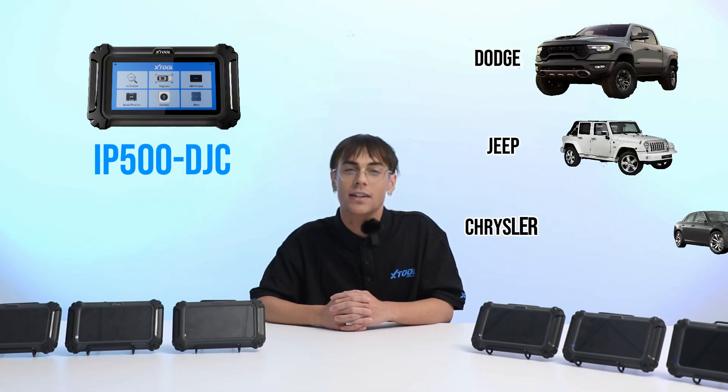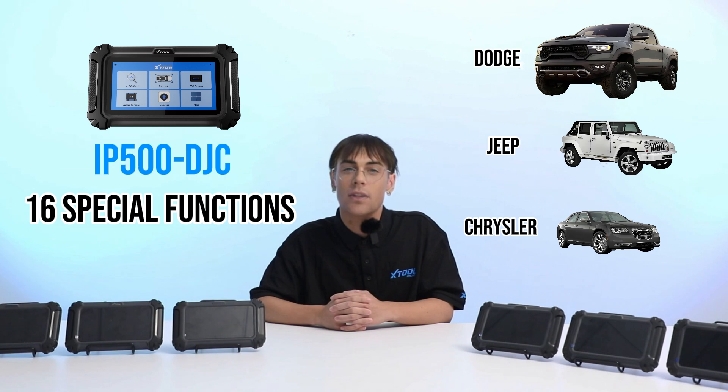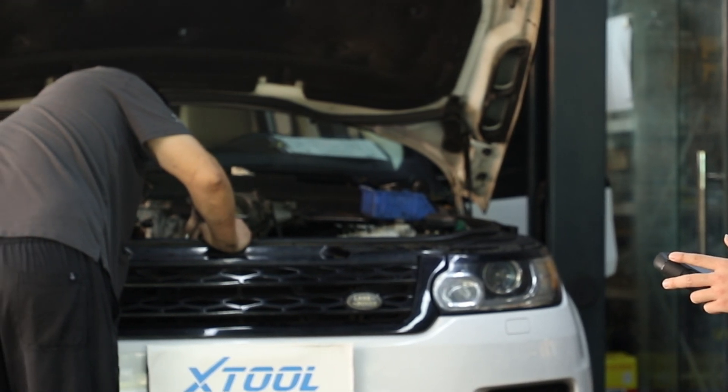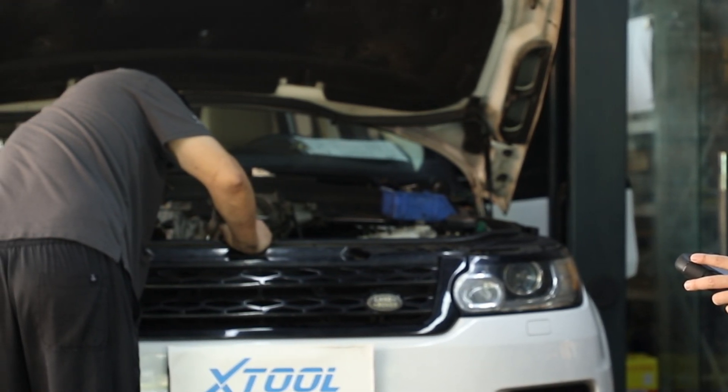And finally, the IP500 DGC is designed for diagnosing Dodge, Jeep, and Chrysler, offering 16 special functions. So whether you are tackling a Beamer or a Buick, there is an IP500 tool with your name on it.